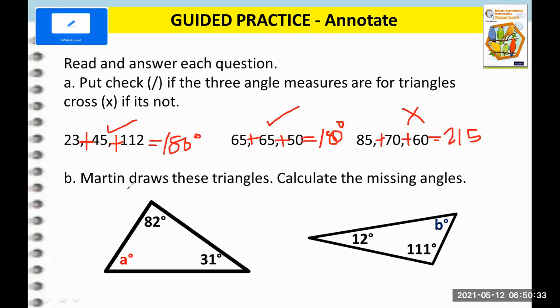Now let's solve some simple problems. Martin draws these triangles — calculate the missing angle. So just like what we did, first add 82 plus 31. That will give us 113. And then we subtract 180 minus 113. That will give us 67 degrees. So A is 67 degrees.